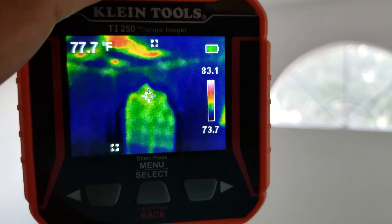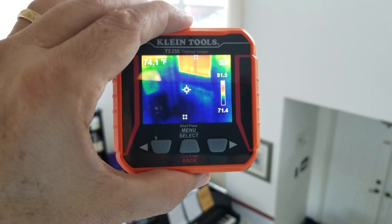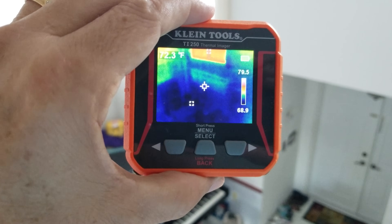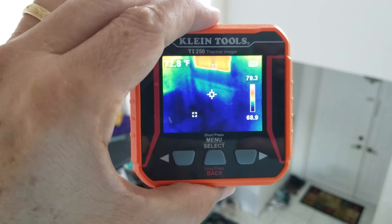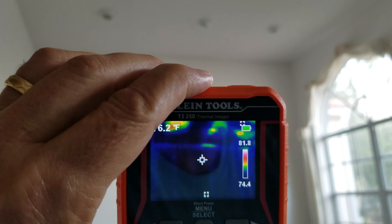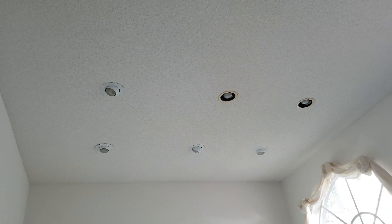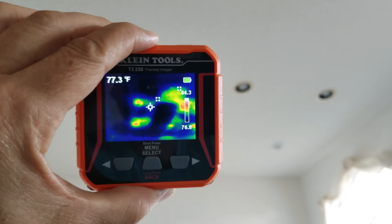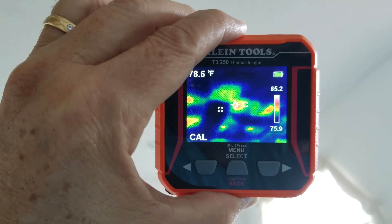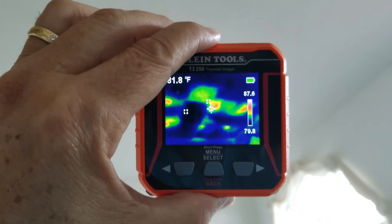As you scan down to the lower windows you can see they're a lot cooler, partly because we have the blinds on there, and also because it's really shady at that part of the front of the house. Now here's the most revealing part of anybody's house — here are your hi-hat lights up at about 18 feet, and as you scan across the ceiling you can see the outlines of the hot lights and just how hot they're getting.